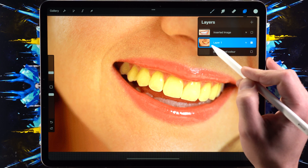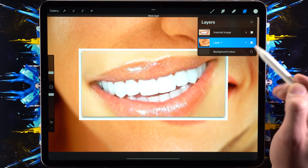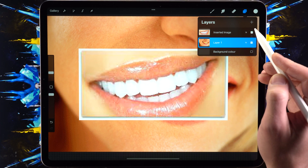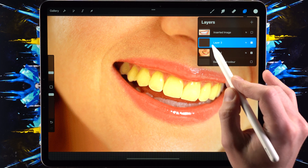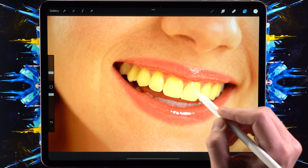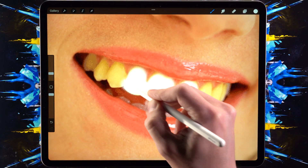We're going to create a new layer on top of the layer that we want. Just for reference, we're looking for this sort of whiteness. Let's create a new layer and make it on top of this layer, and now we're simply going to paint in the areas of the teeth — we're just going to paint white.